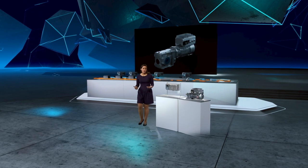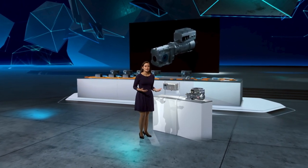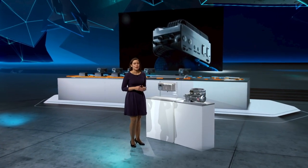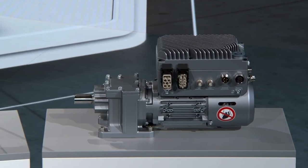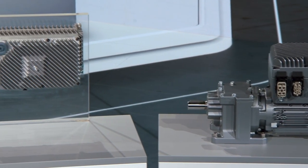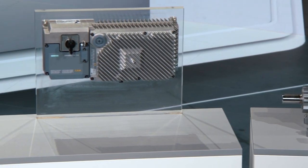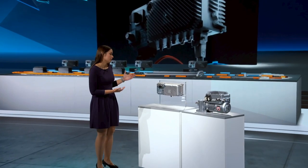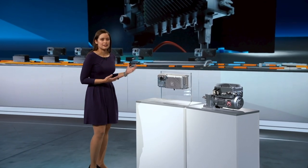Depending on your dedicated application or space requirements, you can install the converter directly on the gear motor — we call it the motor mounted version. There is also a wall mounted system to enable a flexible mounting design. No matter the version, they will behave the same, making the system ideal for standardization.